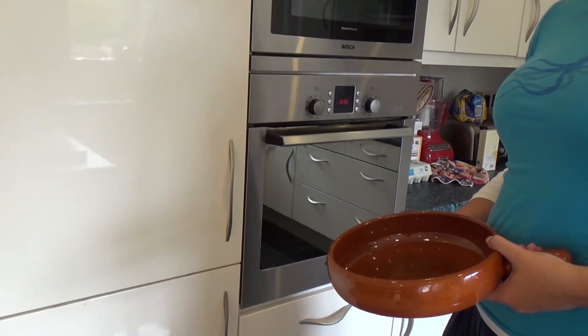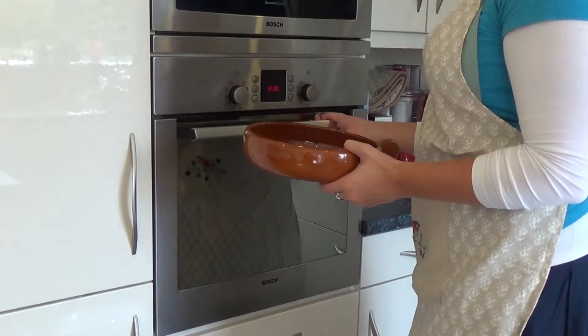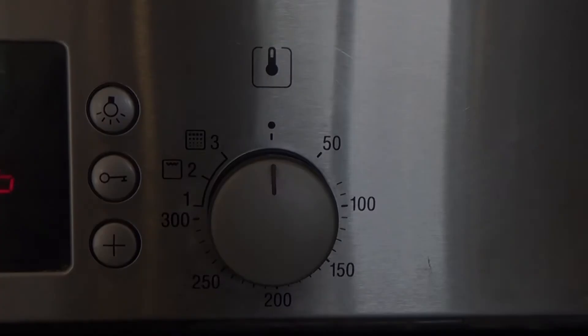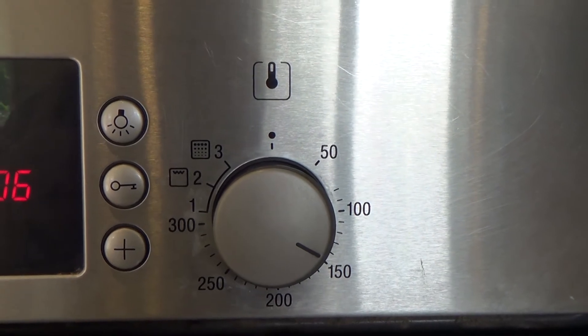First, grab a ceramic pot or casserole dish. It's always worth having one of these handy for slow-cook preparations. Most of you will have one, but if you don't, invest in one — they are worth owning. Oh, and preheat your oven to 150 degrees C. Now over to Lady Alex for the prep.